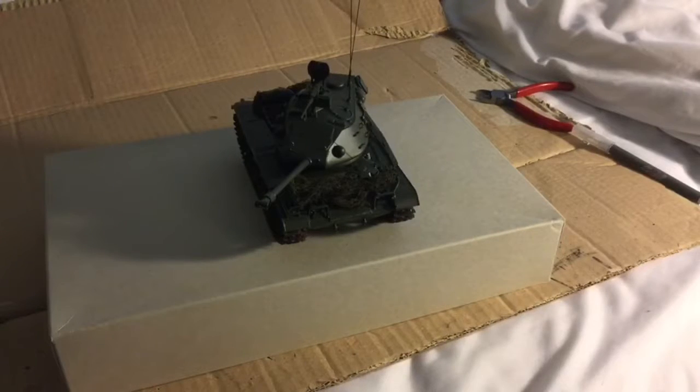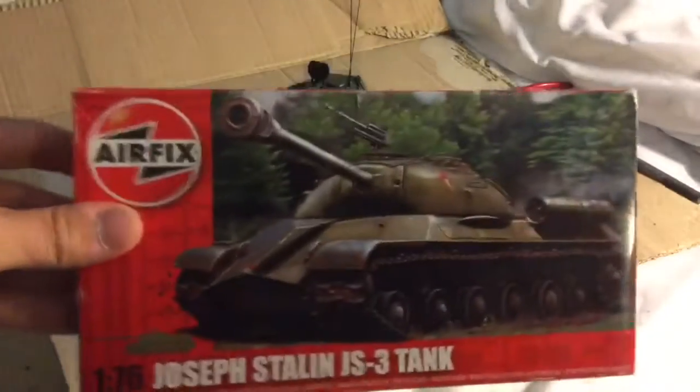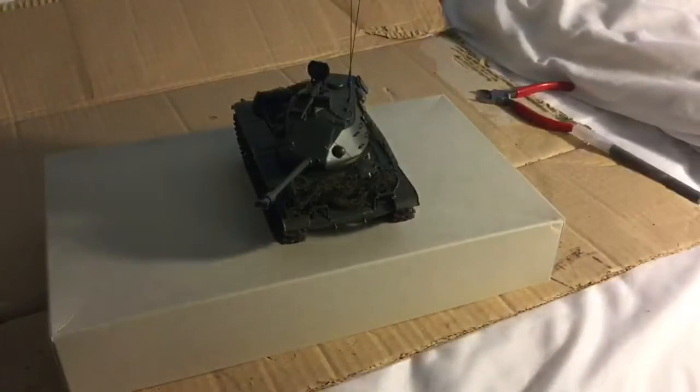So join me next time where I will review the Airfix 1/76 Joseph Stalin tank. Alright, I will see you in another video — like, link, and subscribe.